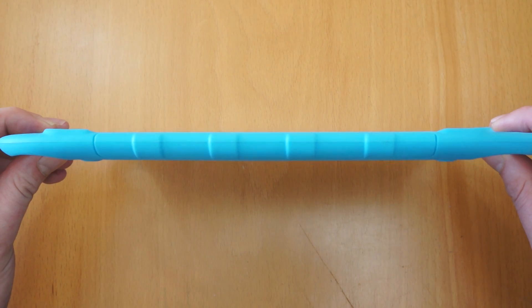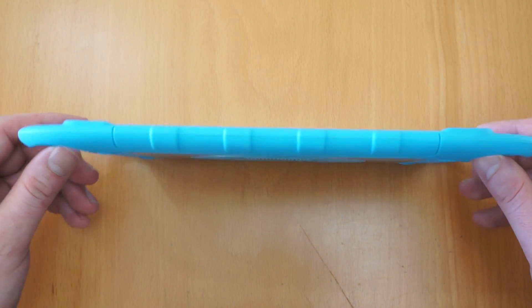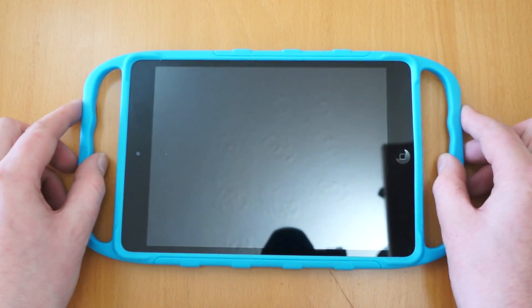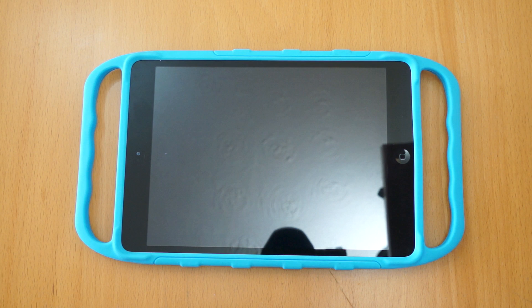So for the money this product costs it's really really good, still keeps the iPad nice and slim. And whenever I've taken this out I've had a lot of attention, so it's definitely a case worth considering if your iPad Mini is used by young children — I really do recommend it.